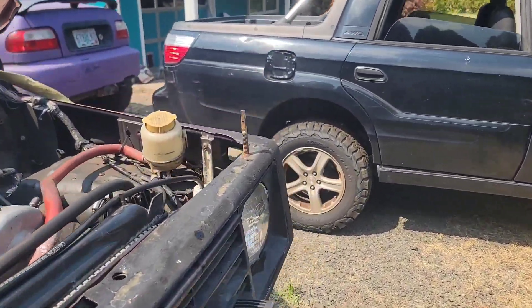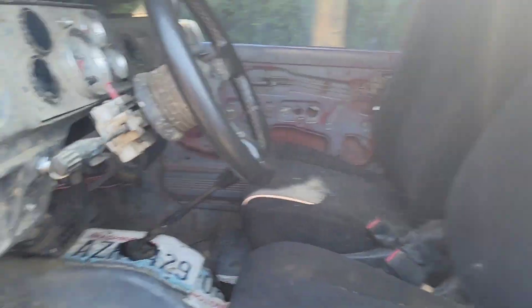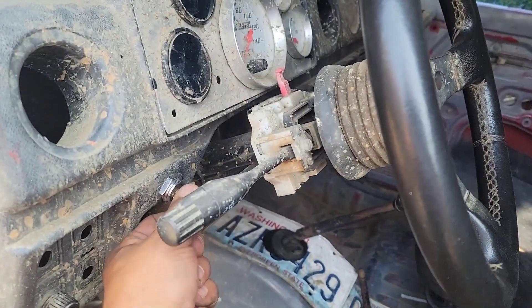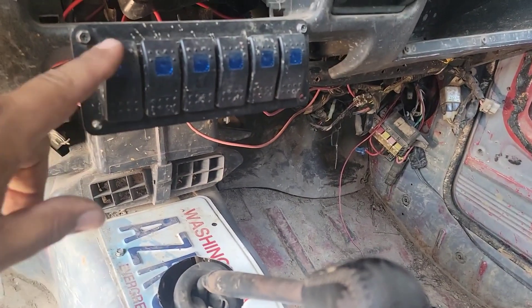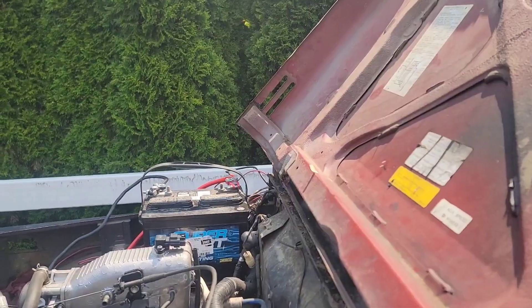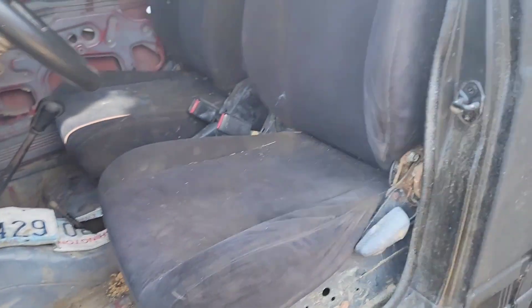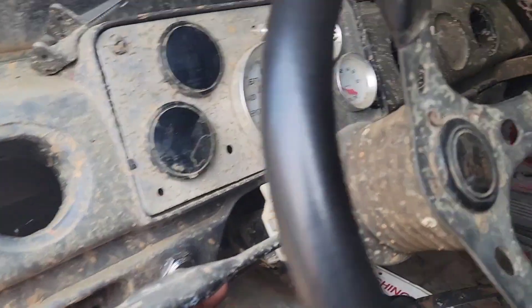The way the previous owner claims to start this is you've got to turn this key here, and then the first button right here activates the starter — or so I was told. I'll hook the battery up just to see. We got some lights right there, so something happened. Let's see if something happens here.